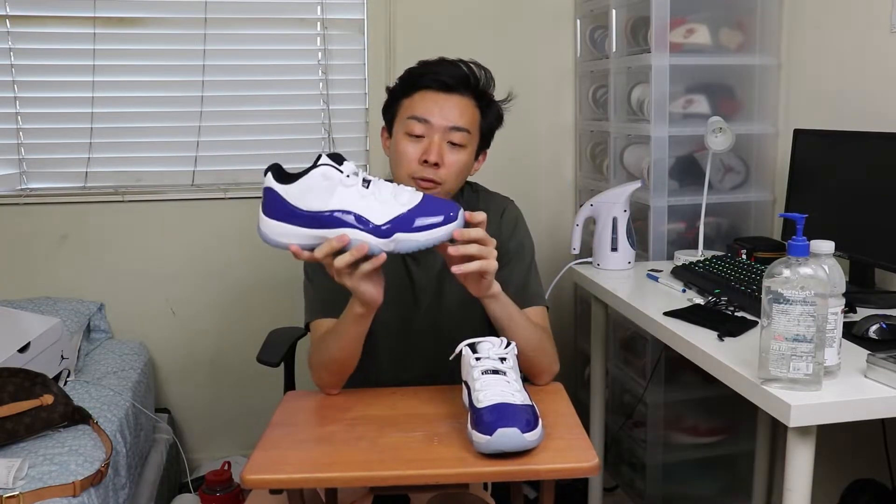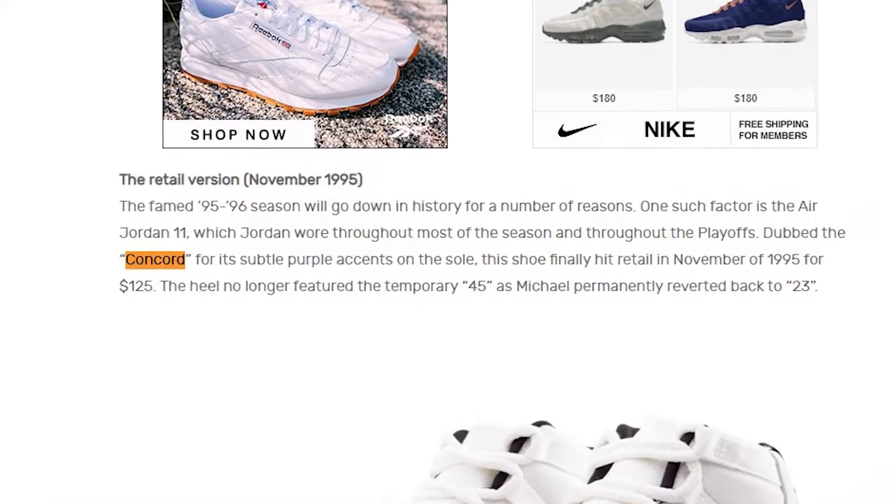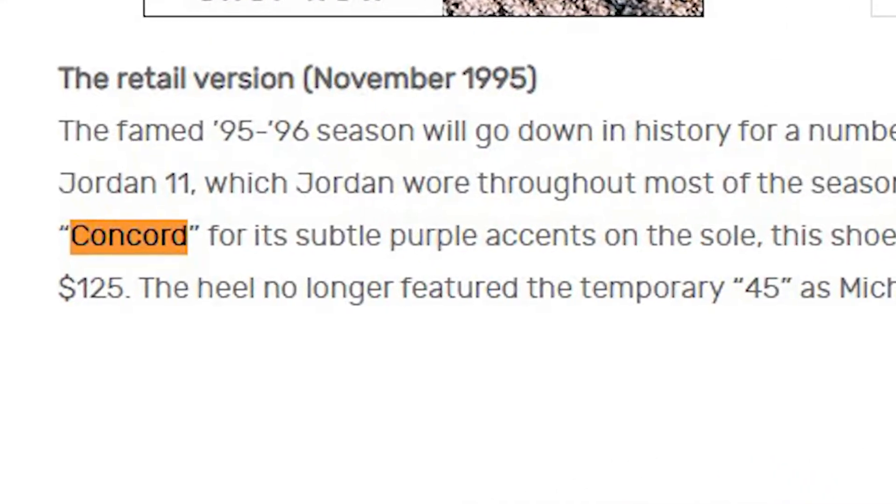Before this sneaker even came out, when I first got my hands on the Concorde 11 Highs — the OGs — this was before I was really into sneakers and I didn't know the significance of the Concorde 11s. I wondered why the sneaker was called the Concorde 11s. The name comes from the Concorde purple hits on the outsole. I thought it would be really cool if they changed the black patent leather on the Concorde 11 Highs to a Concorde purple color. I thought of that before the sneaker came out — Jordan Brand be reading my mind and stealing my ideas.